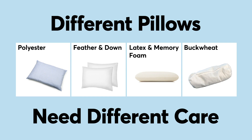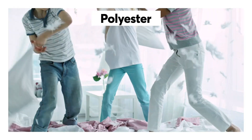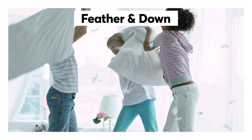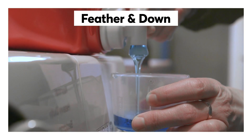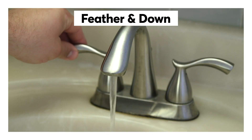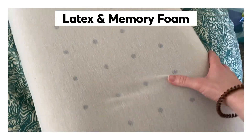Different types of pillows need different types of care. For polyester-filled pillows, use lukewarm water and a small amount of detergent. Many feather and down pillows can be washed on the delicate cycle in cool water with a mild detergent — again, check that label, as some may need hand-washing.